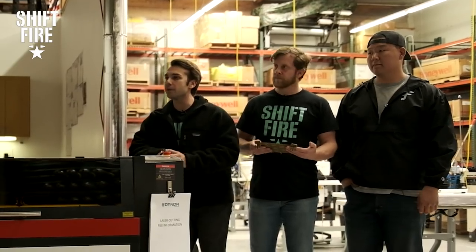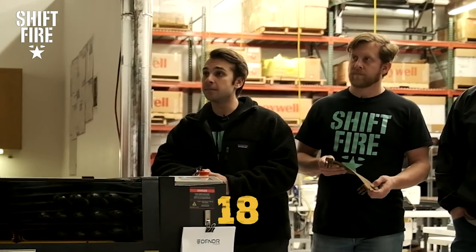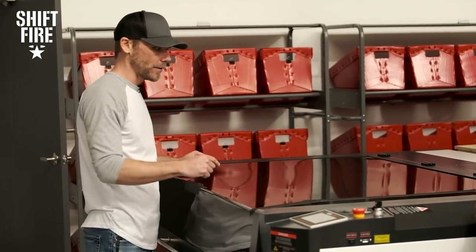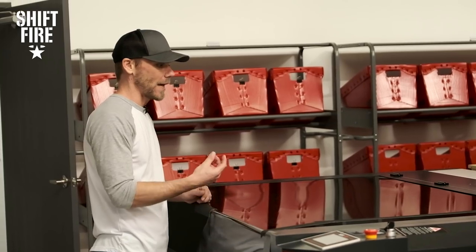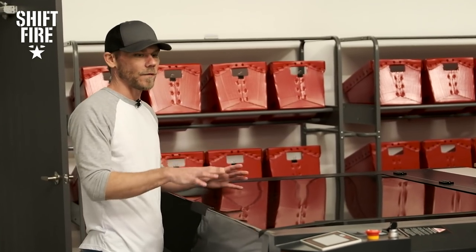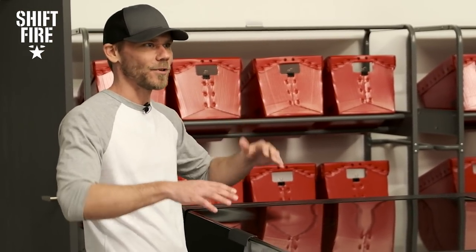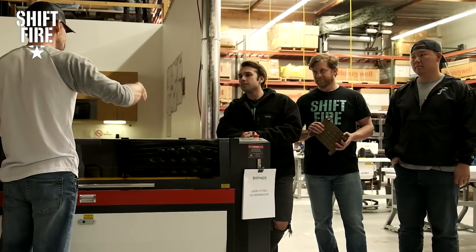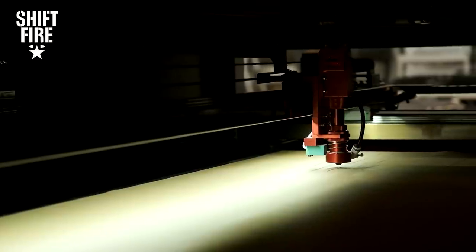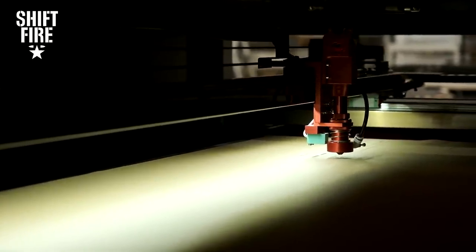How many placards can one sheet give you? So with this file and these placards, we're getting 18 of them out of one sheet — and that's about 15 minutes. We like to maximize the material. Obviously some of this material is kind of expensive, so we want to maximize every square inch. When we're developing these files in AutoCAD, we want to nest them. That's a term used to get as many pieces as possible out of a particular run, sharing lines, things like that, to utilize the material and not have a lot of waste.